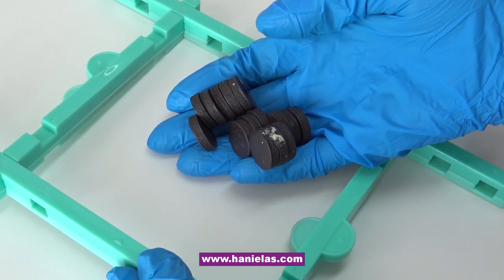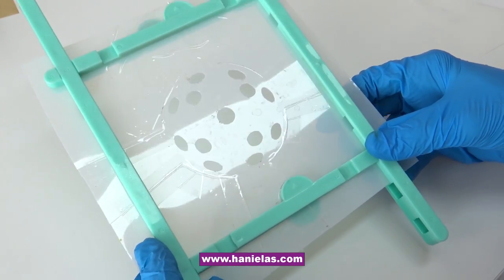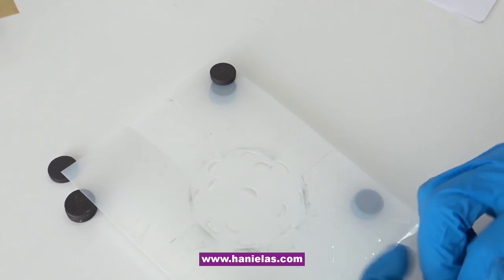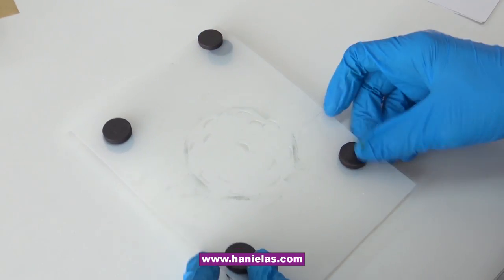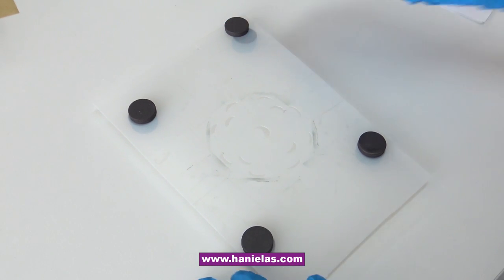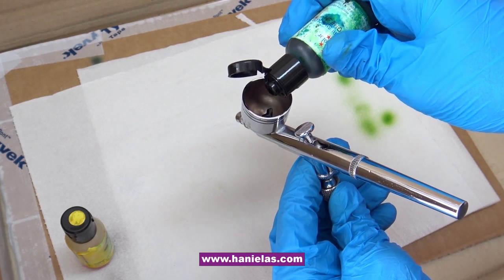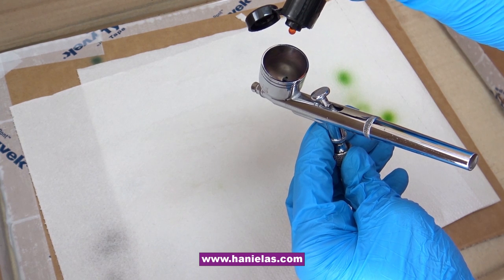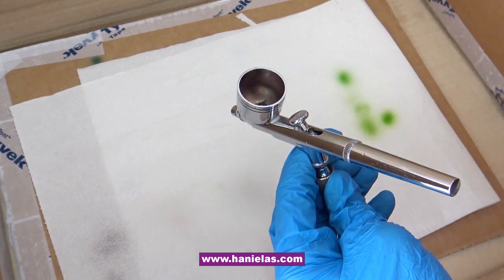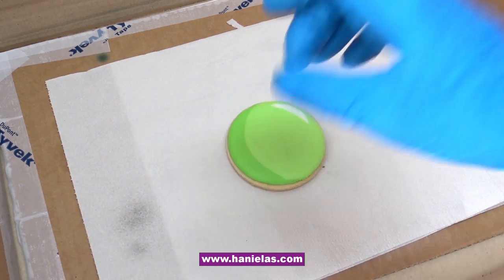To hold the stencil in place you can use a stencil holder like this green one I have here, or you can use magnets if you don't have a fancy tool — magnets work really well too. For the airbrush I'm going to use leaf green and lemon yellow airbrush colors: about one drop of leaf green and three to four drops of lemon yellow. I test it on a paper towel until a nice green is coming out.